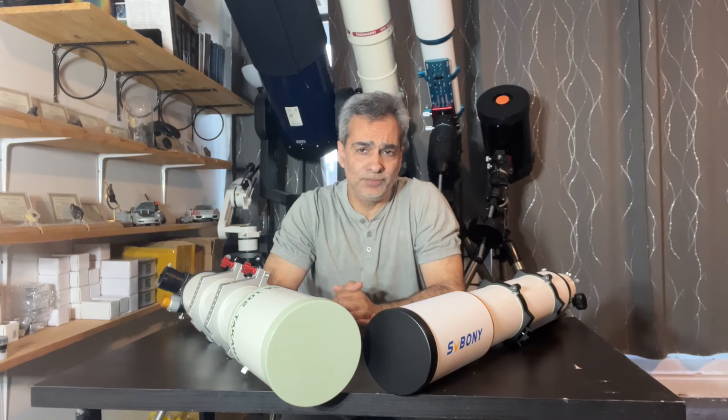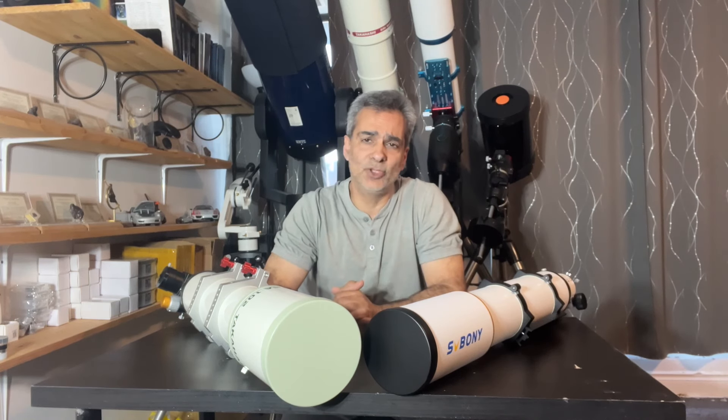Welcome back to the Joe Jaguar Show — your best friend in astronomy, science, and telescopes.